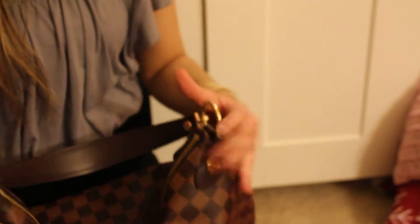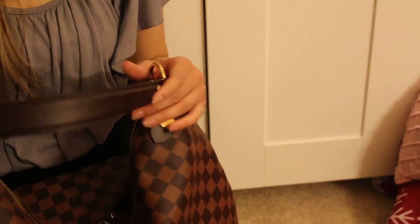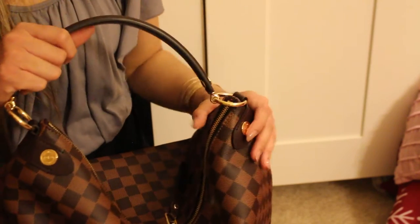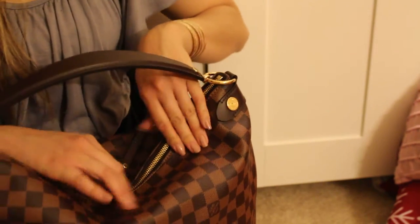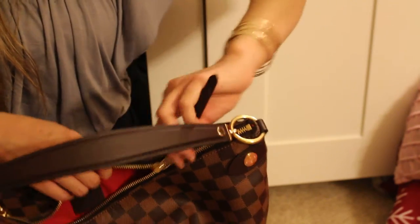That's it for today — I just wanted to share my new baby. I'm going to really enjoy using this bag for the next couple of days. I haven't actually used it yet because I don't want to get it dirty. There's no color transfer concern, it's just that it's so new. The only other issue is I'm not used to having it zipped up — I might leave it open.